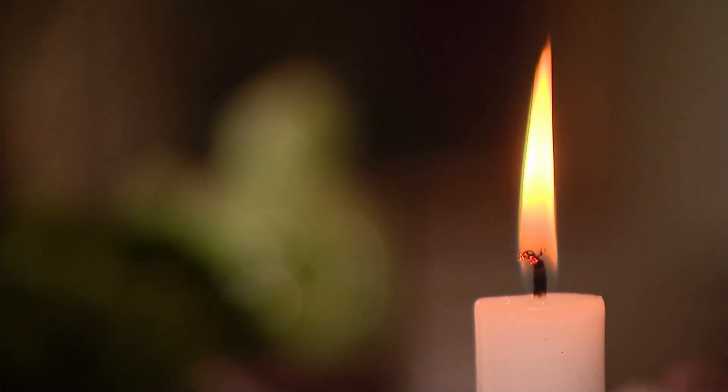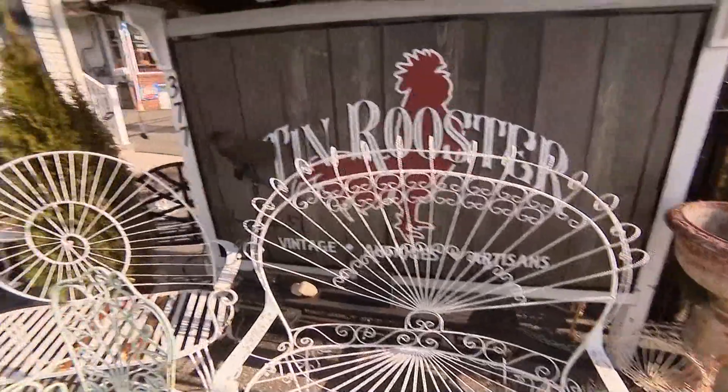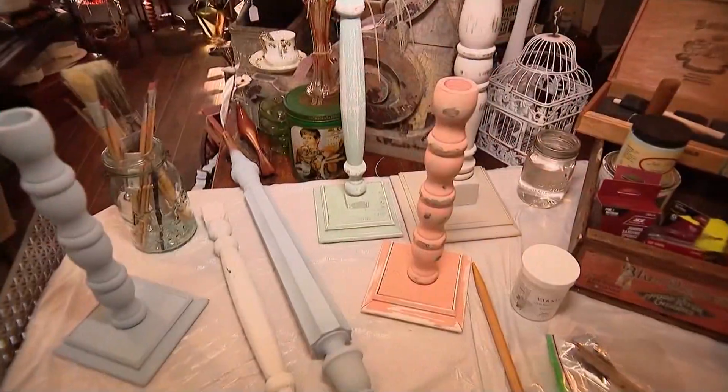Who doesn't love a room lit by candlelight? Sue Dietrich is the owner of Tin Rooster in East Northport and she's going to show us how to turn spindles like these into beautiful candlesticks.